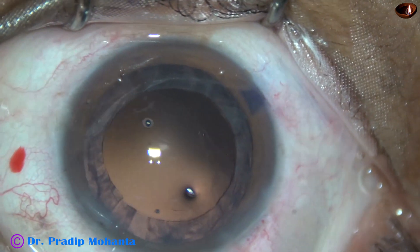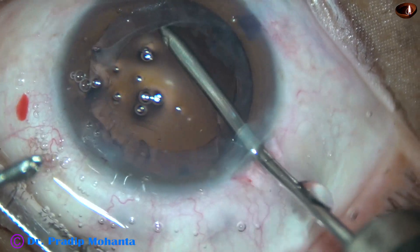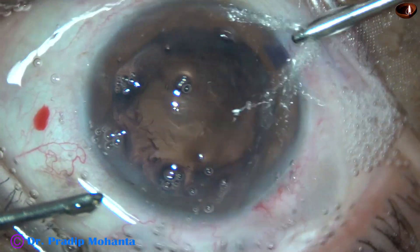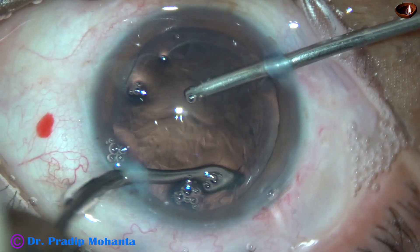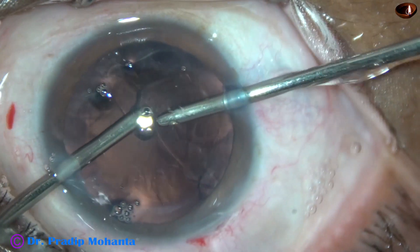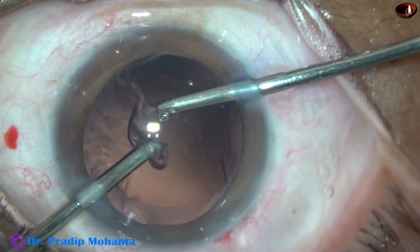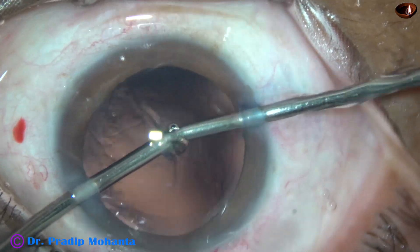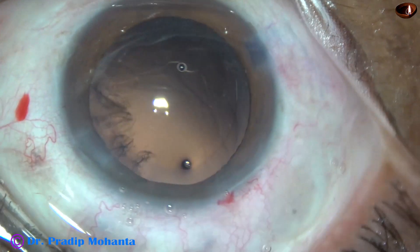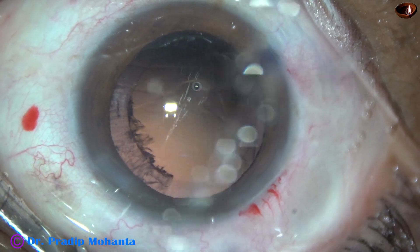And now cortical cleanup. In this case I am going to use bimanual irrigation aspiration. First I irrigate and hydrate the cortex all around. Then I go through the right side port with the irrigation, and the aspiration is through the left side port. I aspirate and feed the cortex through the aspirating port. I had to feed a lot because the vacuum was only 200 mmHg. From now onwards I am going to use higher vacuum — about 300 mmHg vacuum and 30 ml per minute flow rate. See how fast this portion of the cortex is removed.